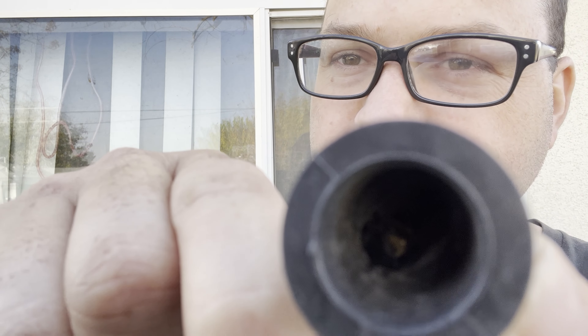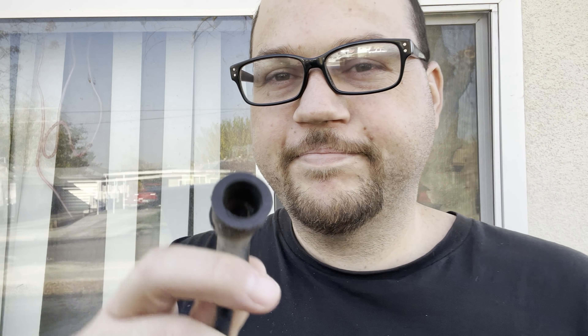This is the side that was connected to the coil, and this is the side connected to the distributor cap. It's disintegrated — there's nothing there. It should look like that. That had to be replaced. It wouldn't start even if I did get it to turn over, obviously.